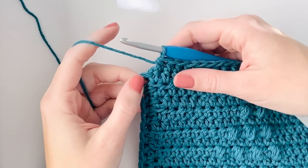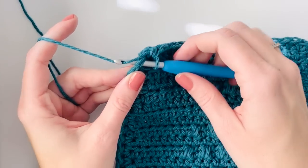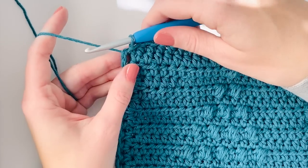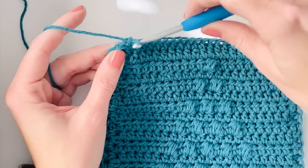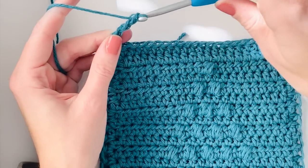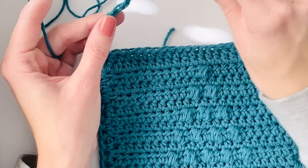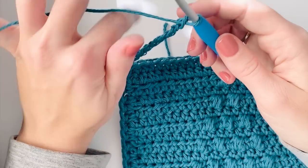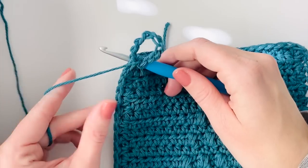Now I'm back at the corner I started with, so I like to work a slip stitch inserting my hook just under that chain two we started with. Then I'm going to chain 10 to make a little loop so I can hang the hot pad. This is optional - if you'd rather just keep it a square you can slip stitch into that corner and tie off.